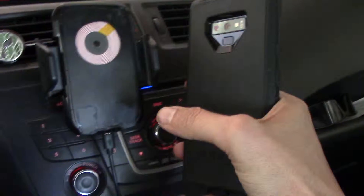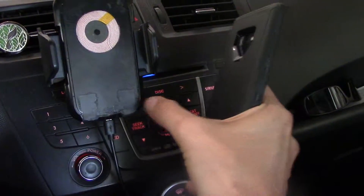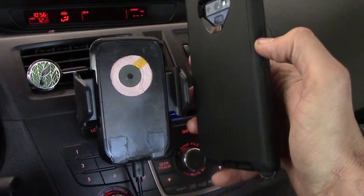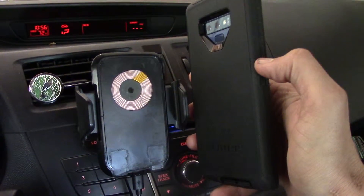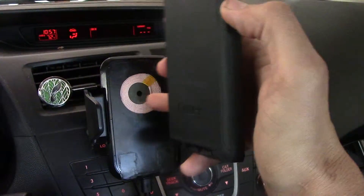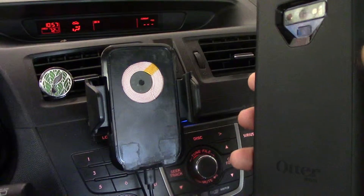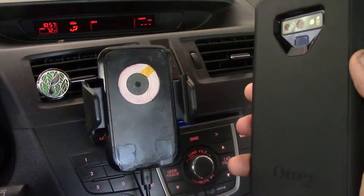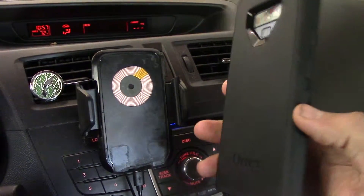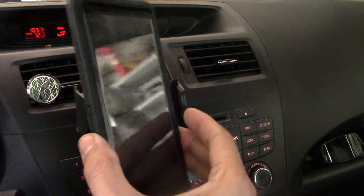This holder had a couple of feet at the bottom that would limit how the Note 9 would align, so I just sawed off those and cut a hole in the plastic in order to compensate for the plastic and rubber of the Defender case. That allows it to charge through the Defender cover case, and it works well.